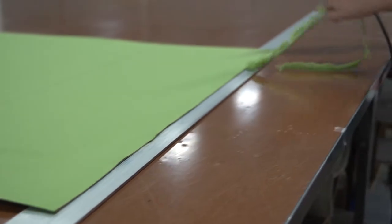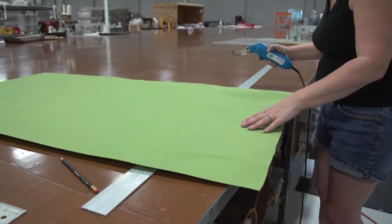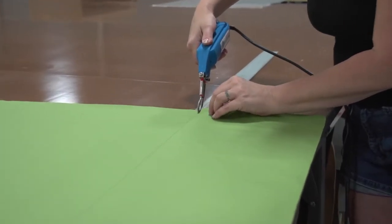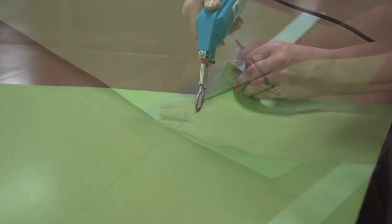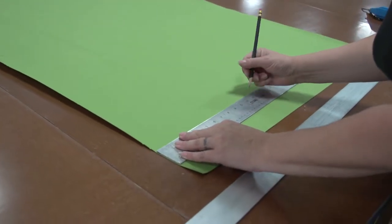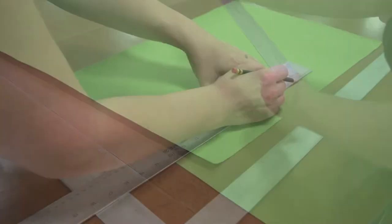If you don't have a professional hot knife like the Sailrite Edge hot knife, you can use a wood burning tool, a soldering gun, or something similar. Note that if you're cutting a cotton fabric, it will not cut with a hot knife. You'll have to use scissors or pinking shears for a cotton fabric.